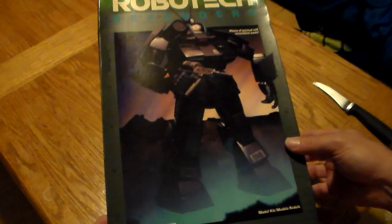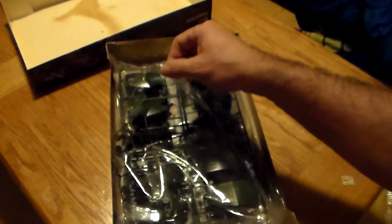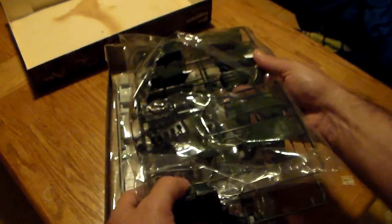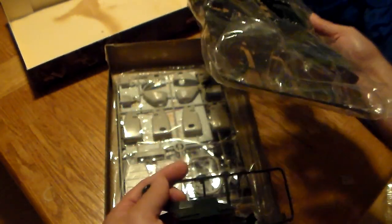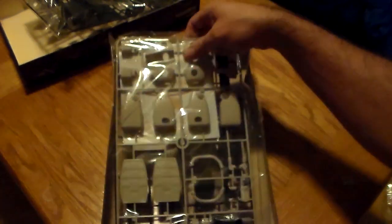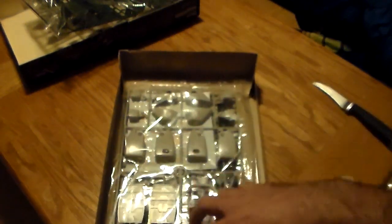All right, drumroll please — and there it is, 1984. The inner wrapping is kind of gone on it and one of the pieces is loose in here. But the decals are still intact — look at that. It's molded in color, pretty nice plastic.